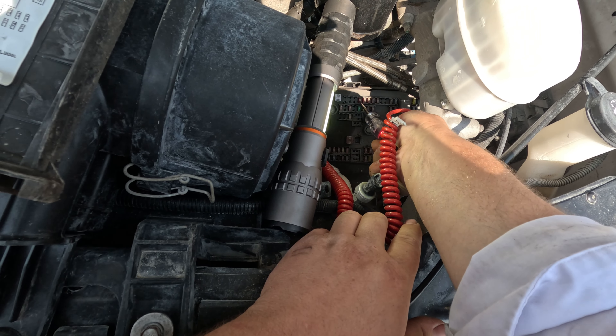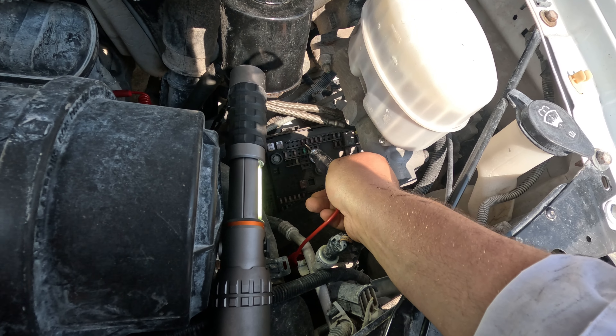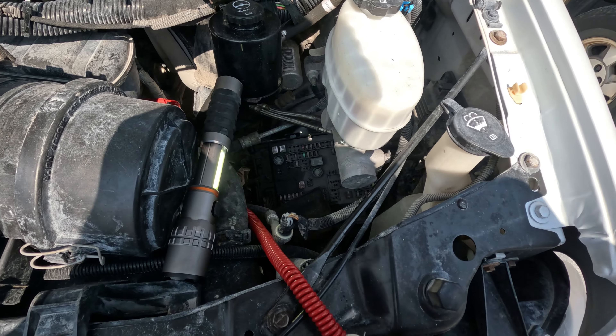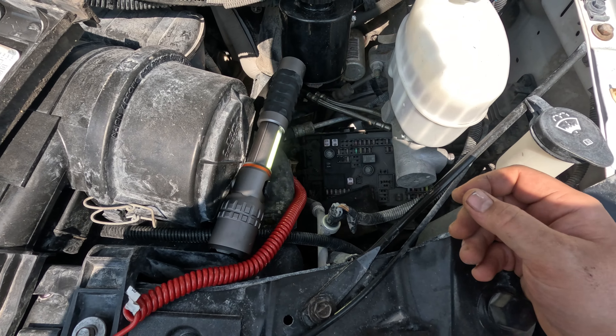I got power on one side and power on the other. This fuse seems good. Now I'm going to go to the module on the frame rail and see if we have power there.